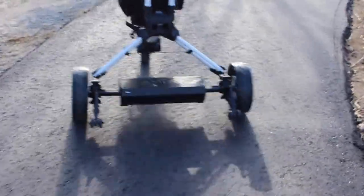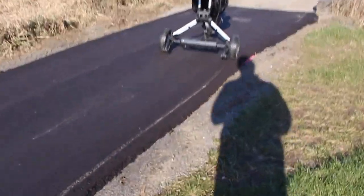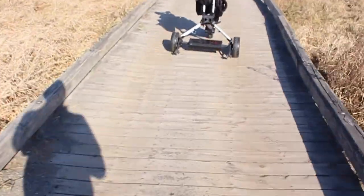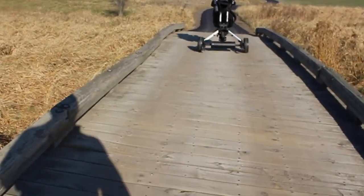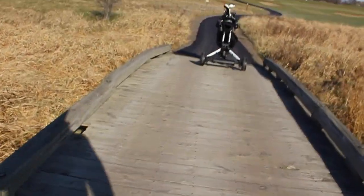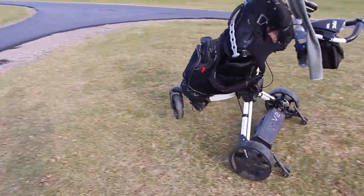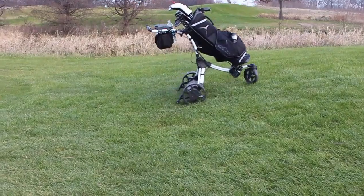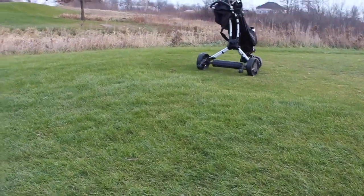There are six speeds — hit up or forward on the remote to go up a speed, and down or back to slow down. I normally use it around speed three or four, which feels like normal walking speed. Here it is going over a bridge — this is a wide bridge designed for carts, and I'm making minor corrections with no issues. Here are the wheelie bars: if the hill is too steep, the wheelie bars catch it. On a really steep hill, I highly suggest standing behind it to make sure it doesn't tip over backwards if you go too fast.